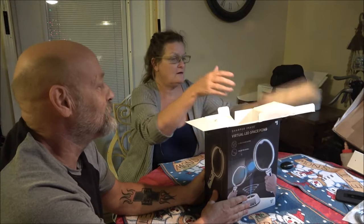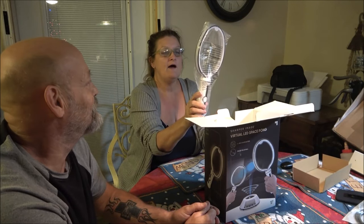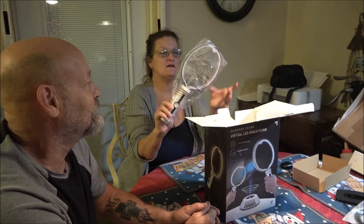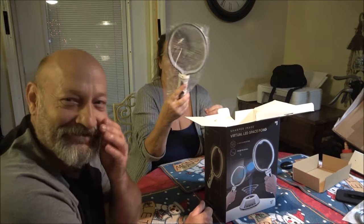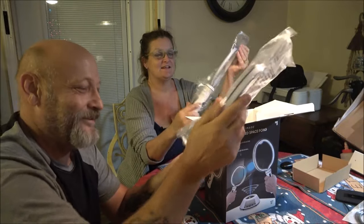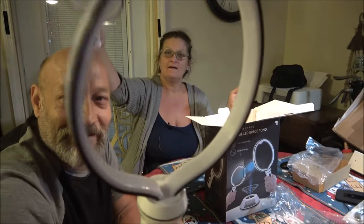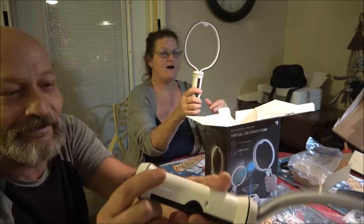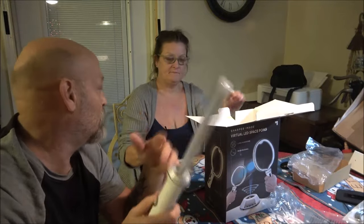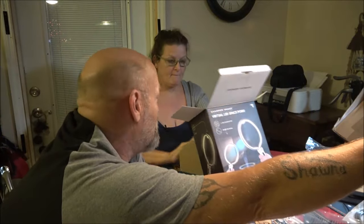Oh man, oh cool — wow, that's neat. There's nothing there! Virtual — isn't that neat? Look, there's nothing in here. We'll have to see if it takes other batteries, but right now we're gonna get it out of the box.